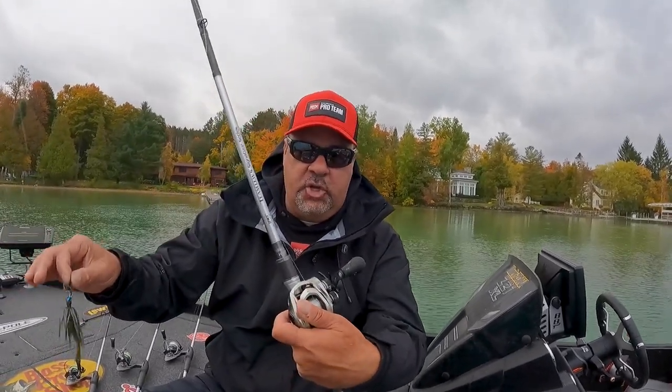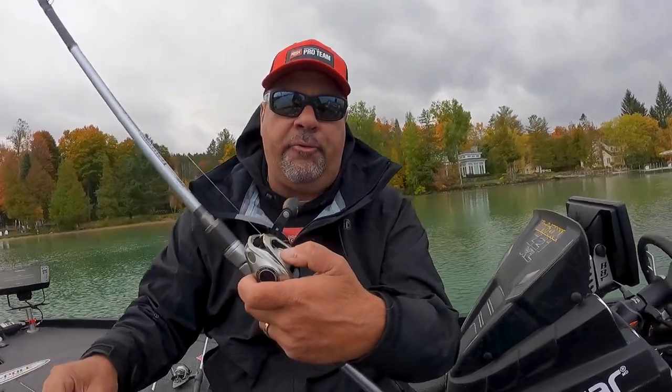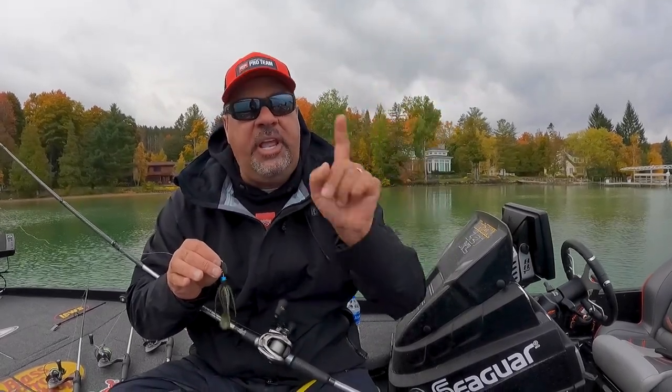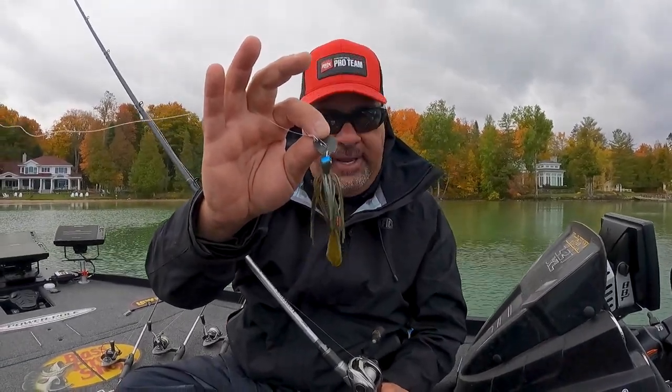Teamed up with Lou's Signature Series bladed jig rod and Lou's Hyper Mag reel. I like 20 pound fluorocarbon, and the great thing about that reel is it's got a bigger spool so I can reach out and touch somebody. If you throw bladed jigs, check out the new Strike King Tungsten Thunder Cricket.